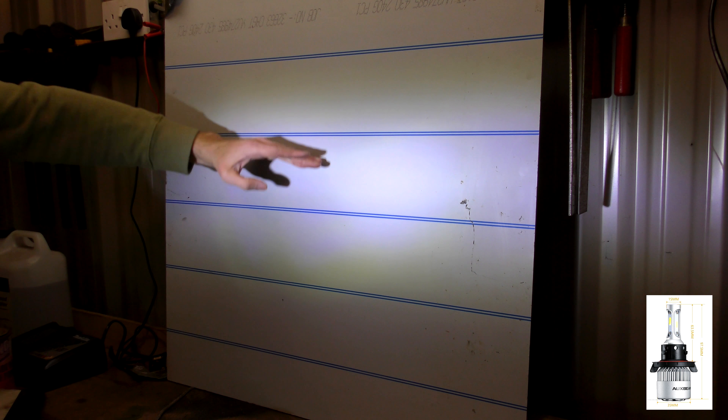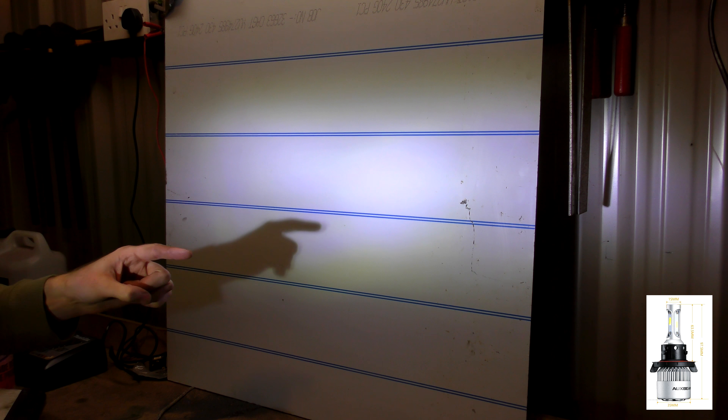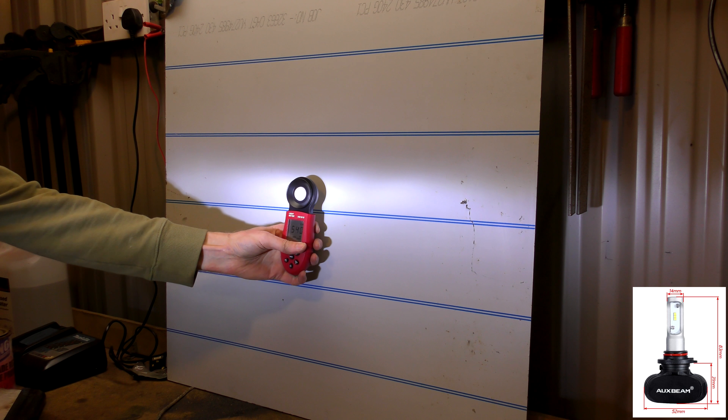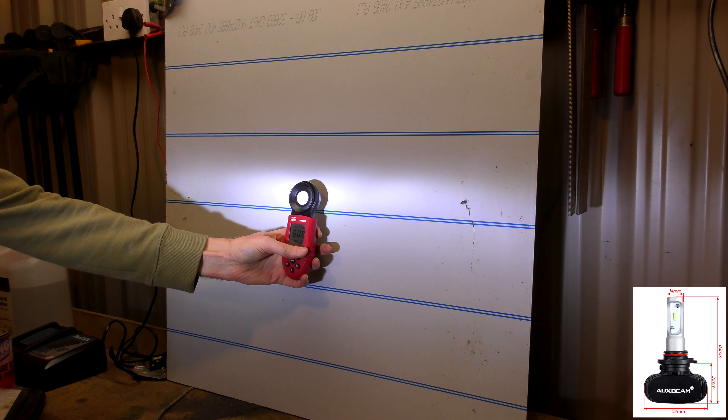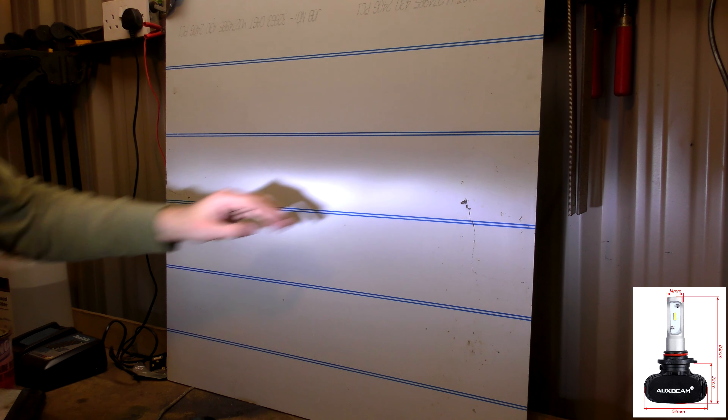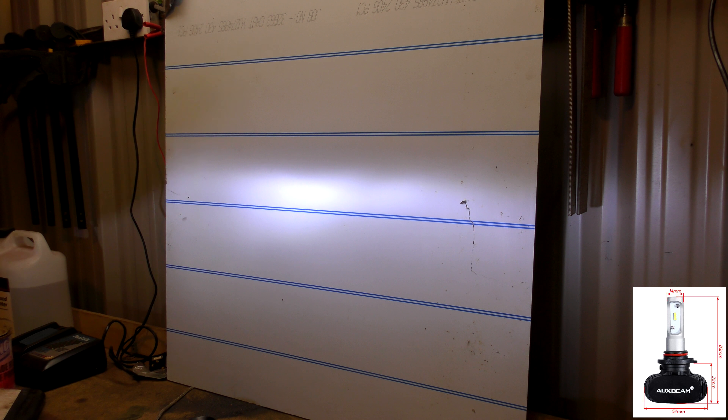So you can see it's got a much broader spread — there's not a nice sharp cut. Which does mean with these older bulbs you will be blinding the other drivers ever so slightly. Same brightness as the old bulbs, but with a much, much sharper cut line. That's good, that's nice.